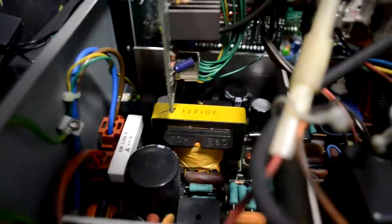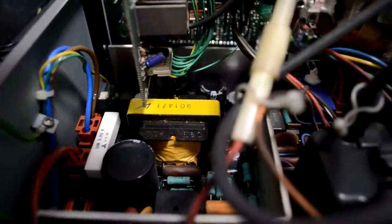That sound is coming from that large yellow transformer right down there. Before you discharge, make sure that your monitor's not plugged in or anything. Let's just get that cap — you can see the metal.